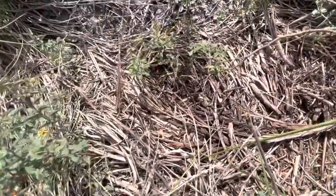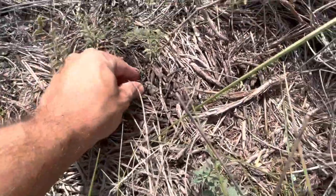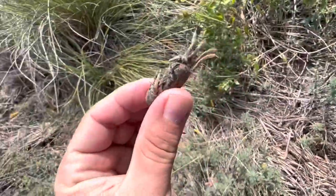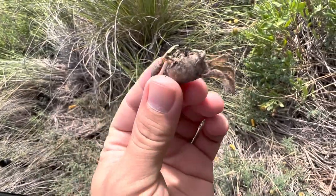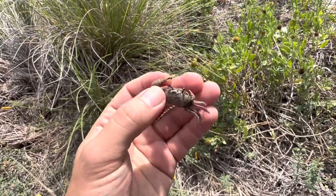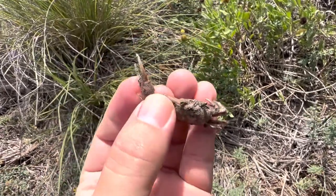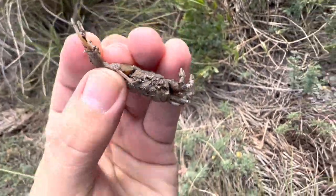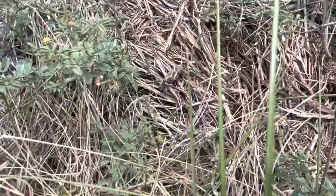Here's a little crab that I found — it's a fiddler crab. I have a whole bunch of these guys on the property. There you go, little guy.